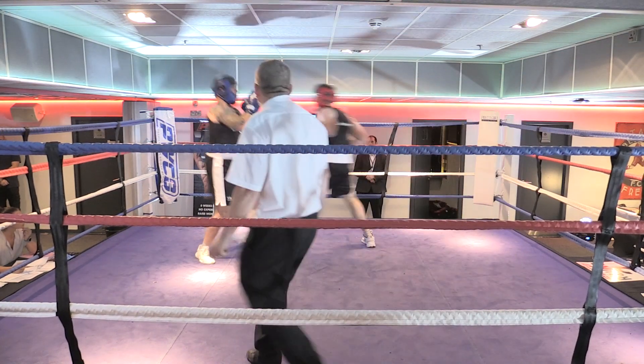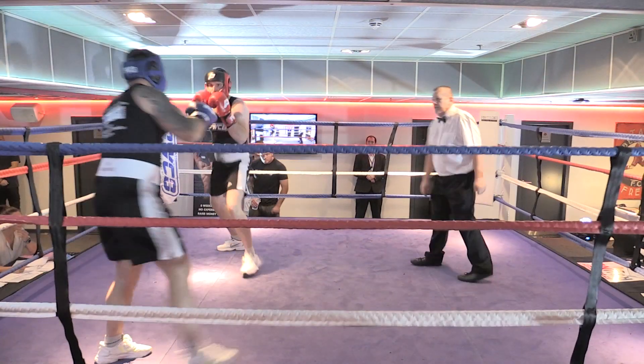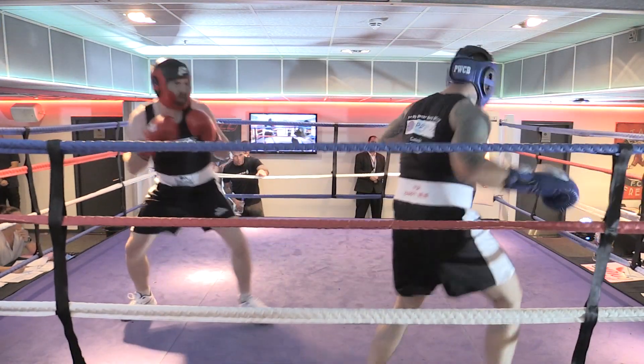One two. There we go, good again. 30 seconds. There we go, that's it. Now again, don't step back. If he's knocking back, just keep going forwards. There we go, easy work.